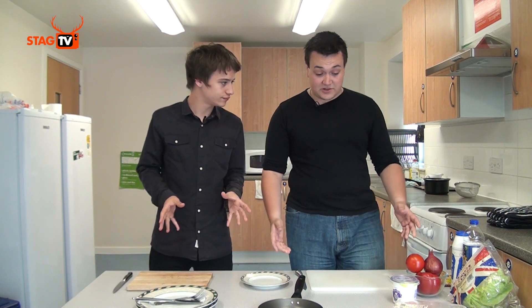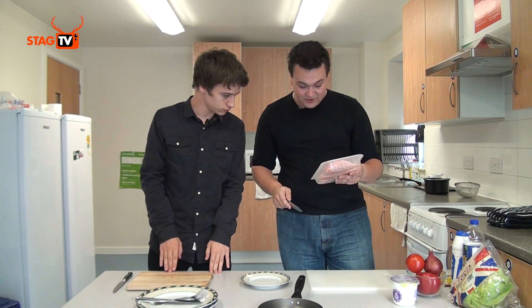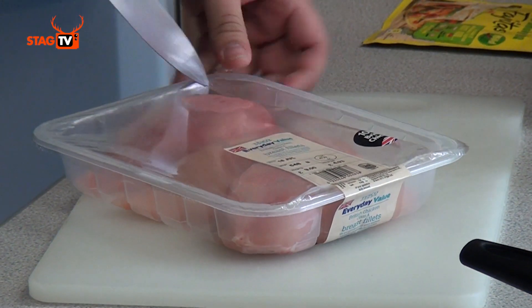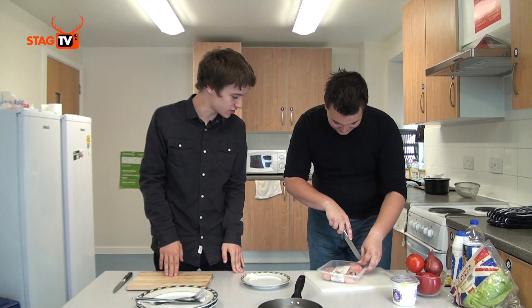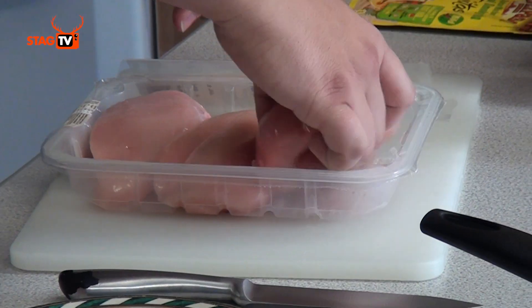So what are we going to start with? Start with the chicken. So take one of these. I've got £4.93 worth of chicken here, so it's not a really expensive meal. I like to think of it as roughly a breast a person.